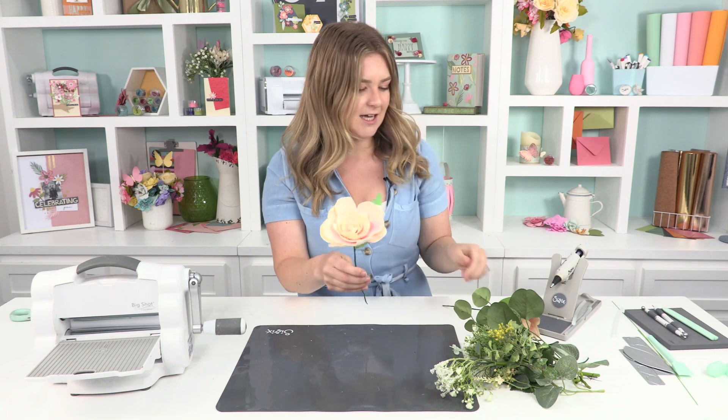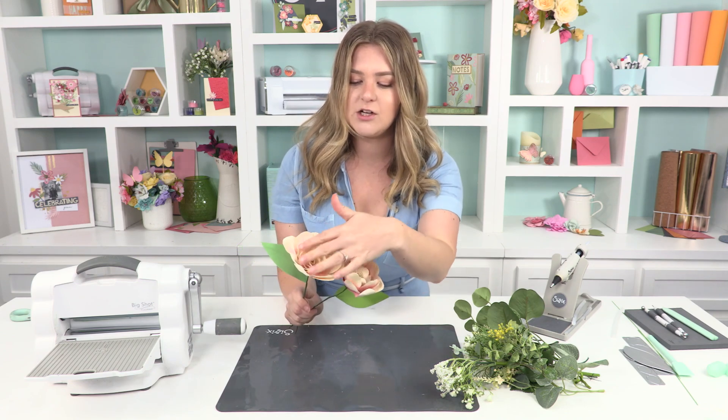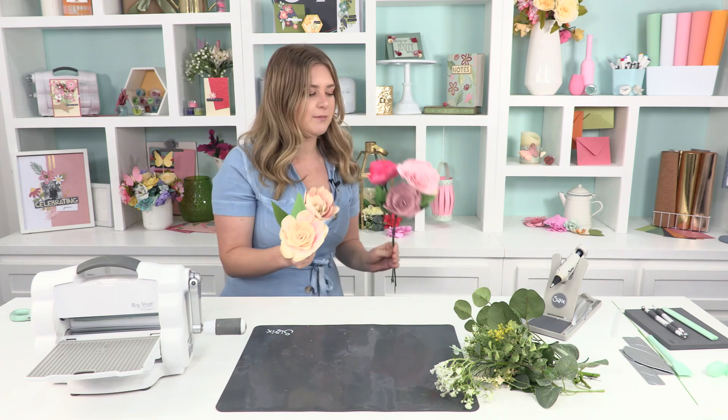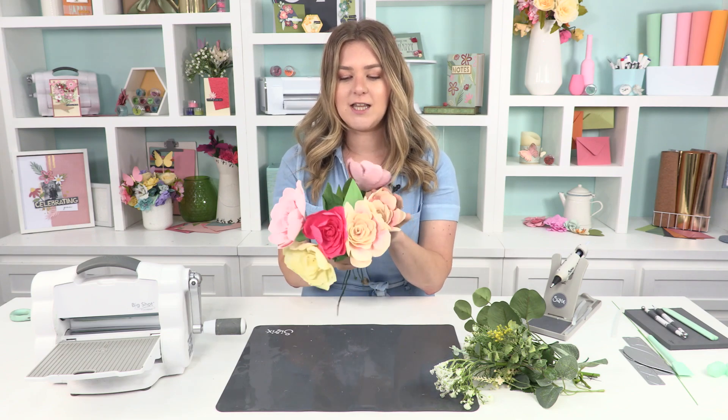We've pieced all the petals on, got our leaf on, and that's the outcome for the sculpting foam one. You can see the difference compared to the cardstock one — it's a little more natural looking and a little fuller. The only other thing I've done is pre-made some others: another sculpting foam one, a cardstock one using pearl cardstock from the muted opulent cardstock pack — the pink pearlized one — and a couple of crepe paper ones. I have shown how to piece together the gardenia flower with crepe paper in one of our other videos, so if you're unsure how to work with crepe paper for this flower, there's definitely a video to check out.